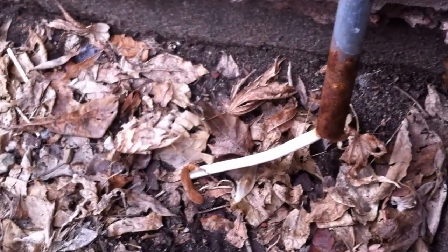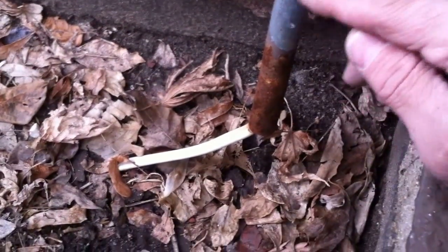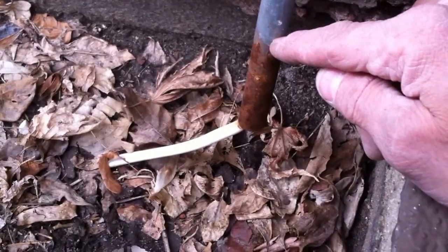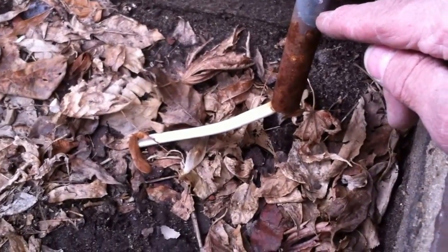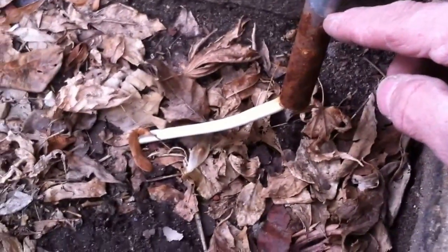That protection can be done with a raceway or an enclosure, but the raceway or enclosure is supposed to extend down to the minimum cover requirements in Table 300.5, which in this case would need to be 24 inches for this UF cable. But as you can see, this EMT doesn't extend into the ground at all.